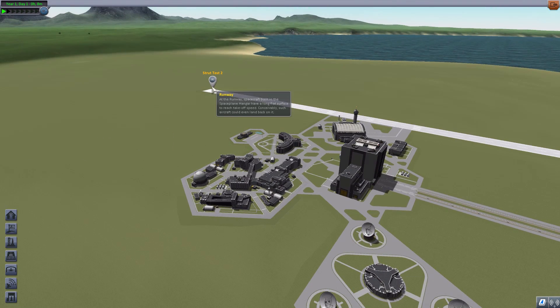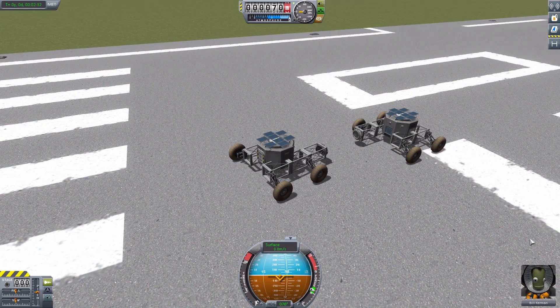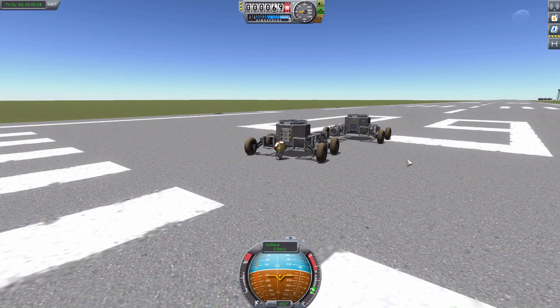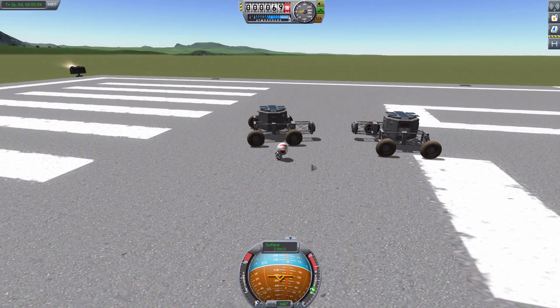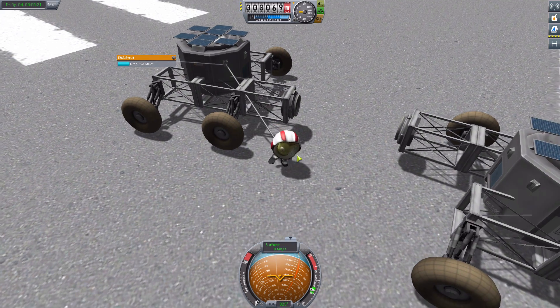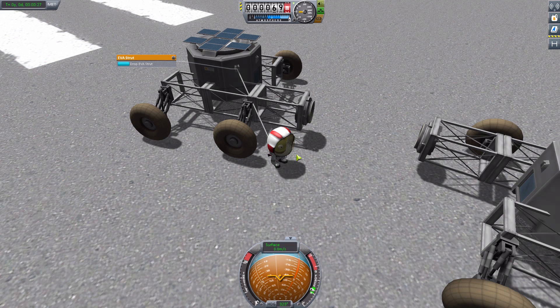We'll load up Strut Test 2 and show how this actually works in practice and why it is so very useful. We have two little rovers here. If we just get Bill out on EVA — there we go, he has fallen — and run him around to the front, we can go to one of these EVA struts on the ship. We can right-click and hit 'Pick Up EVA Strut.' You'll notice it goes onto his back, showing that it is connected to him and that he is functionally working with it.